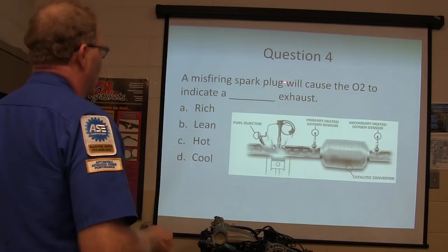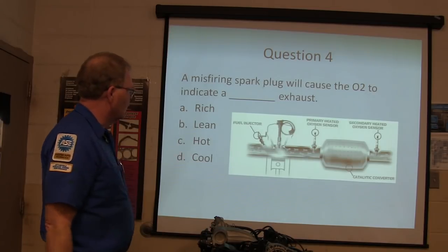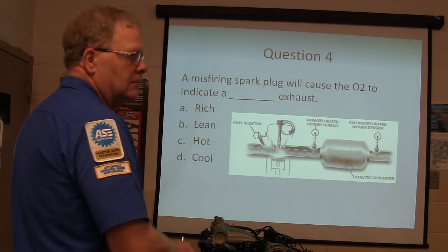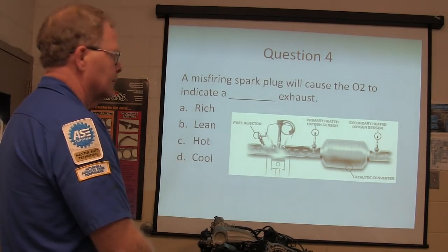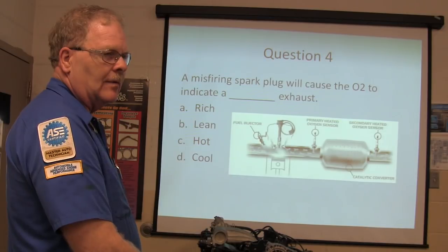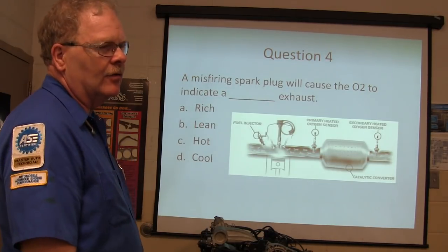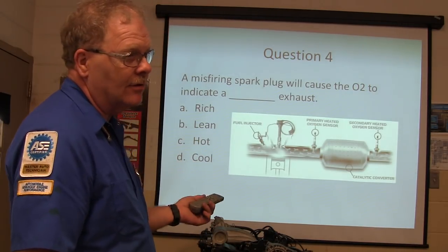A misfiring spark plug will cause the oxygen sensor to see what kind of exhaust - rich, lean, hot, or cool? That's going to be a lean exhaust. The oxygen sensor couldn't care less about fuel - all it cares about is oxygen. If the plug isn't firing, unburned oxygen will be coming out of the exhaust too. Don't ever fall in that trap again.